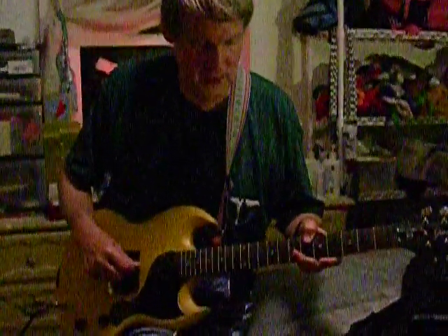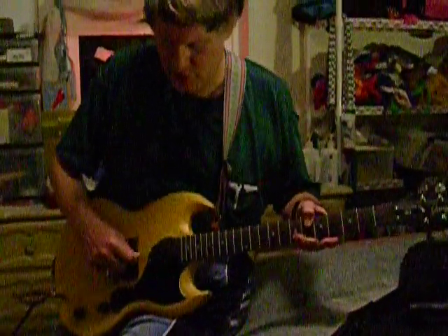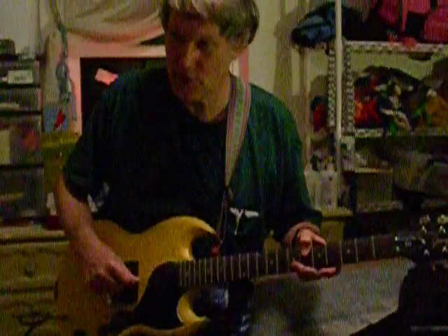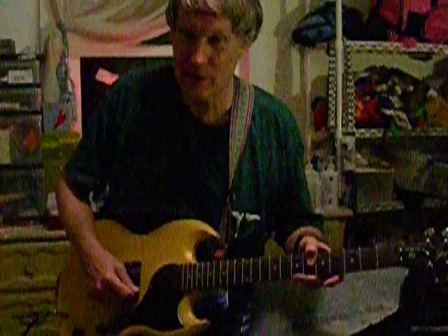I've tuned this guitar to the open E position, so I tune this to the regular low E. This is tuned instead of to B, up a whole step to C#. The standard string is D, but it's up a whole step to E. And then this normally would be G, but it's just moved up a half step to G sharp. This remains at B. This remains at E.